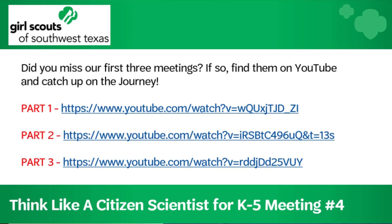Hi, I'm Taptha Bomer with Girl Scouts of Southwest Texas, and I'd like to welcome you back to our virtual troop meeting for the Think Like a Citizen Scientist K-5 Journey. Did you miss our first three meetings? If you did, please check them out on YouTube and catch up on the journey.